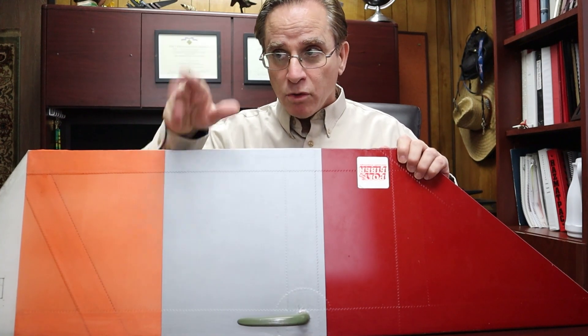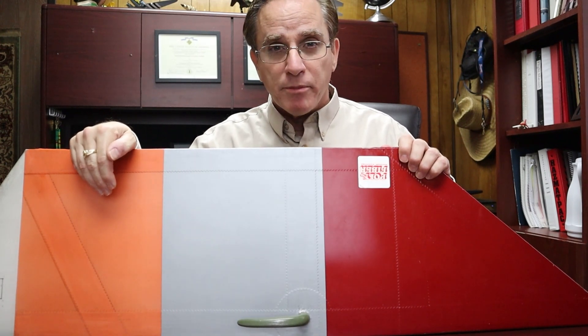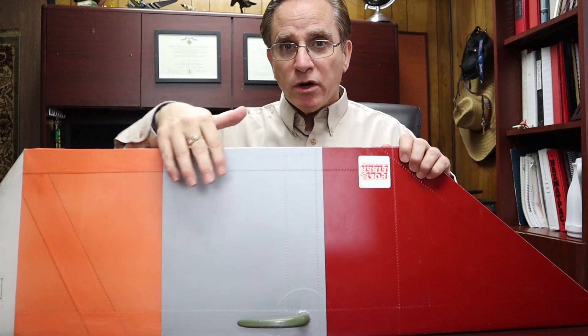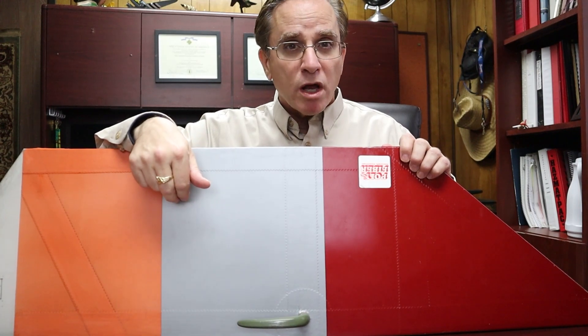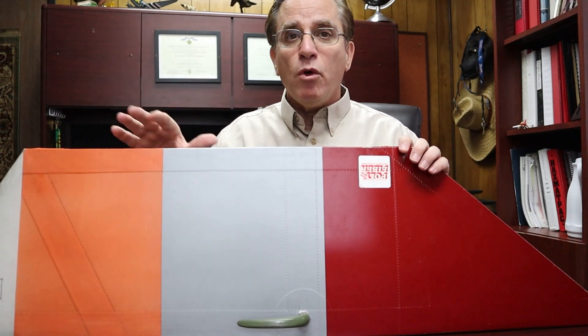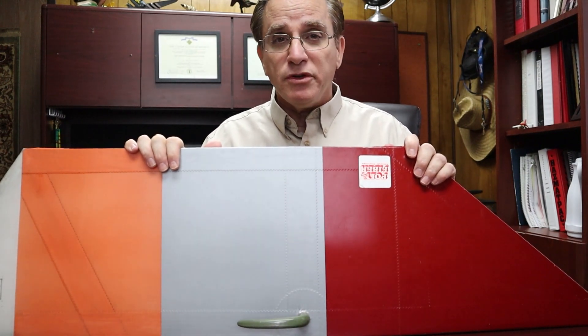Spray on another coat north and south, east and west. Then you're going to sand everything smooth with 400 wet sandpaper — make it all smooth. Then, to cover all the areas where the sandpaper might have removed the poly spray, shoot on one more cross coat of poly spray across the entire surface. Then let the whole thing dry for four days at least.